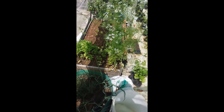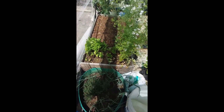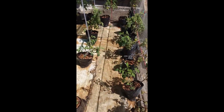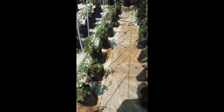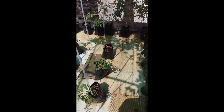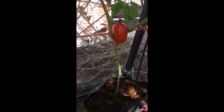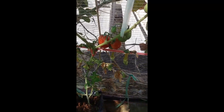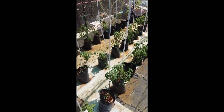Hi guys, welcome back to our channel and welcome back to another episode. Today's episode is quite exciting because we are going to harvest our first tomatoes. As you can see, we have done really well and we are ready to harvest. There's not much but it's great to see that we are able to harvest our first tomatoes. Let's get right into it.